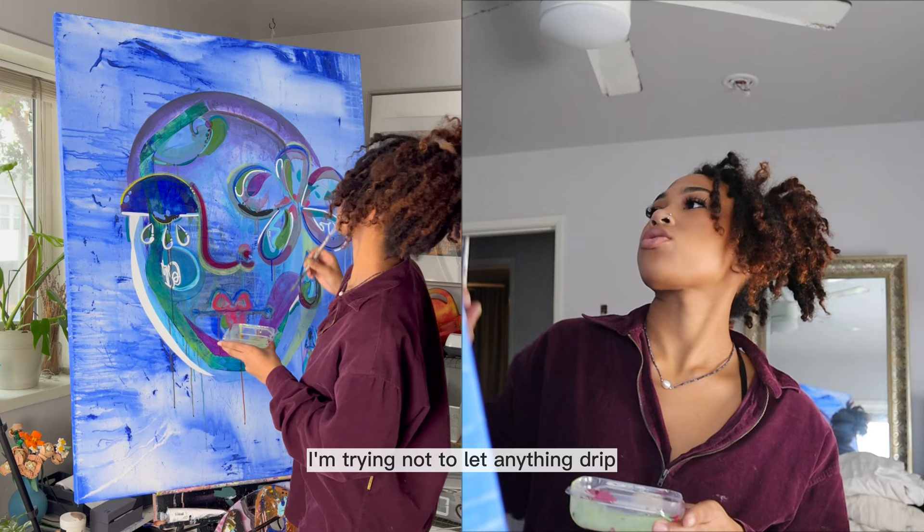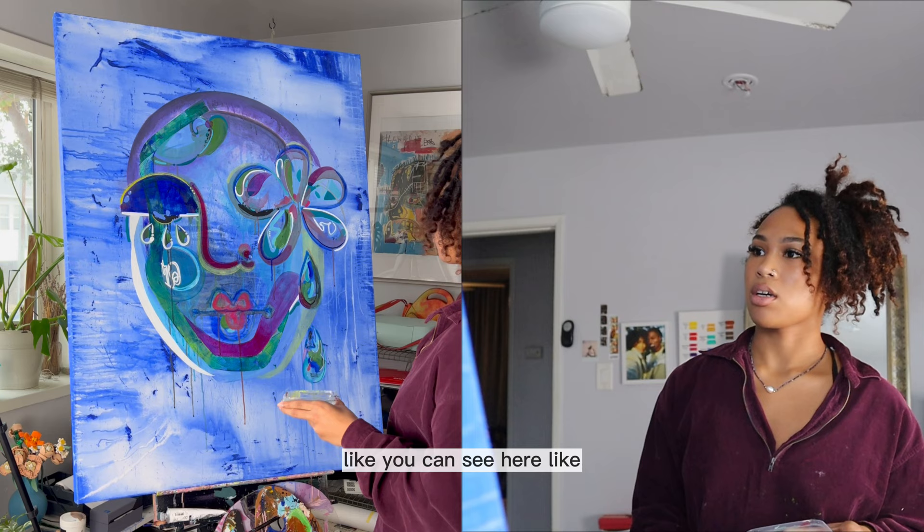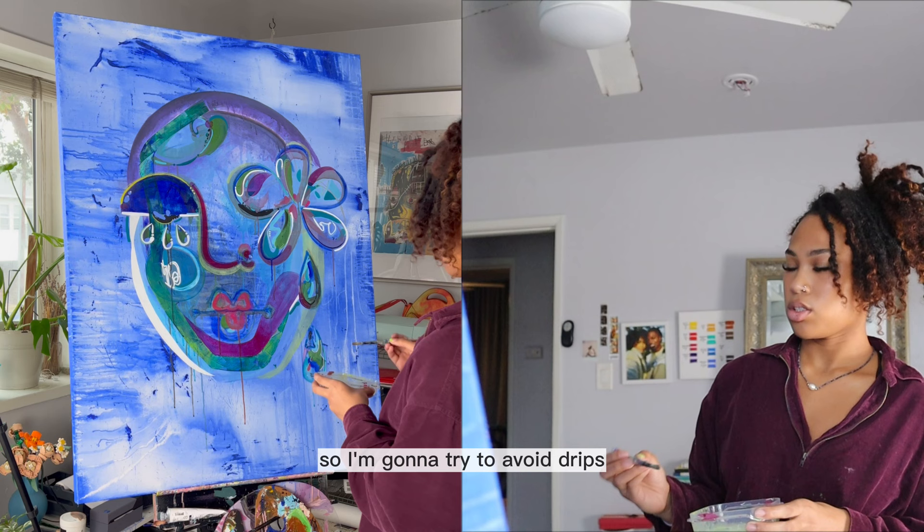I'm trying not to let anything drip. I know it's watery, but I just want it to be transparent. I don't want any more drips on the painting. I feel like I have enough — like you can see here, from the eyes it dripped a lot and then from the mouth. So I'm going to try to avoid drips for the rest of the painting.